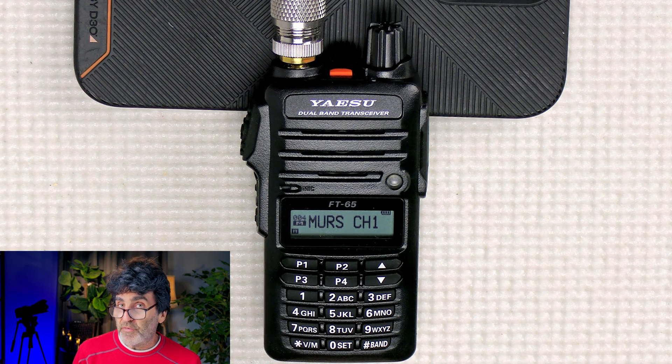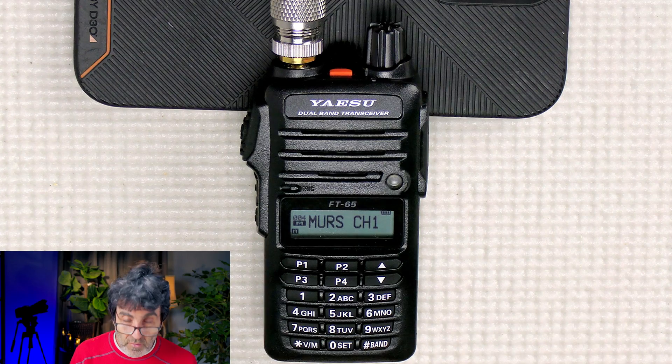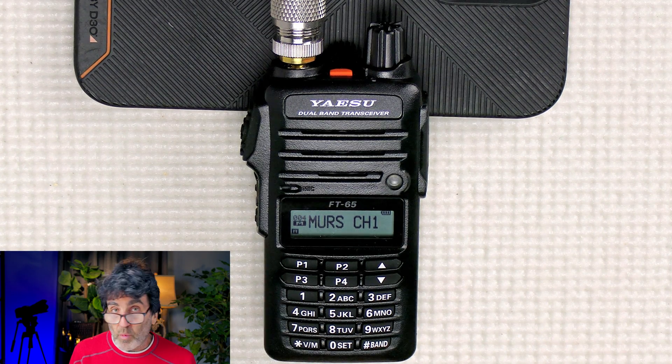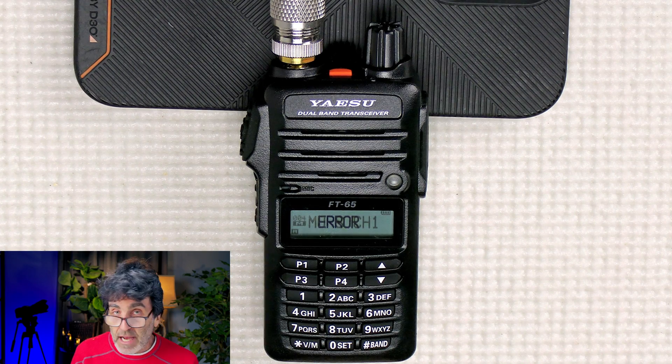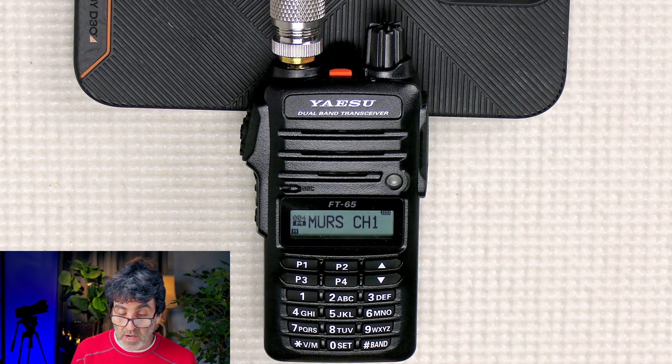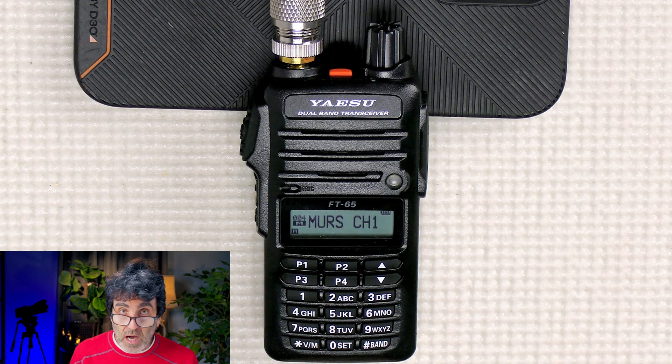I just wanted to do a really quick video on opening the transmit on the Yaesu FT65. This is a really neat radio and the transmit mod is really easy — you don't even have to take anything apart. I wanted to show right here that the radio has not been modified. Here's our MERS frequency channel 1, 151.820. We hit the PTT and we get an error message, so the radio hasn't been modified. I also wanted to show what the difference in frequency is before and after the mod.